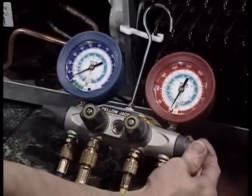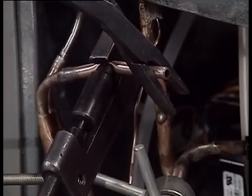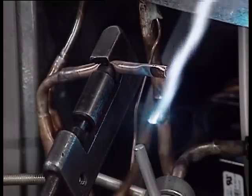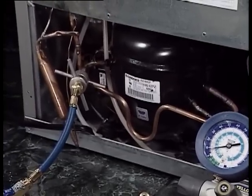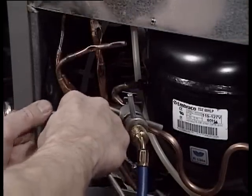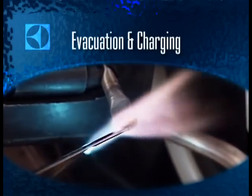Now close the low and high side valves and turn off the refrigerator. Remove the high side hose, and with the pinch-off tool in place and with the compressor turned off to reduce pressure, weld the end of the process tube shut. Only remove the pinch-off tool when you have a good weld. Turn the compressor back on until the low side gauge is just about down to zero, then pinch off the low side process tube. Again, turn off the compressor to make welding easier. Remove the hose and weld the process tube shut. You should now have a properly charged sealed system.